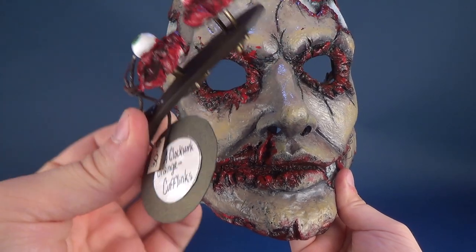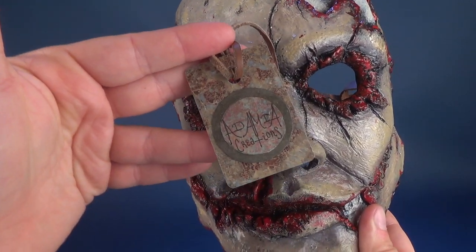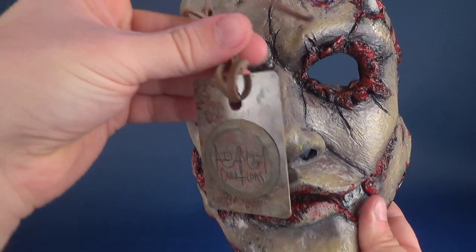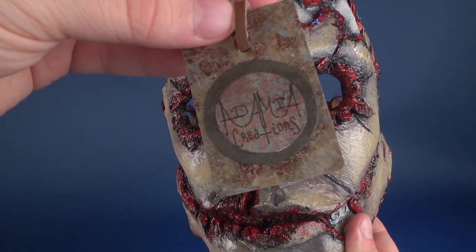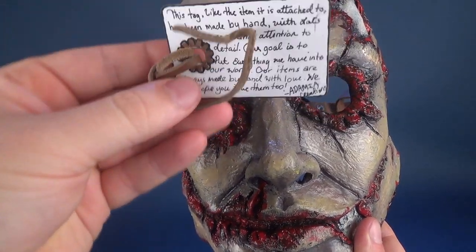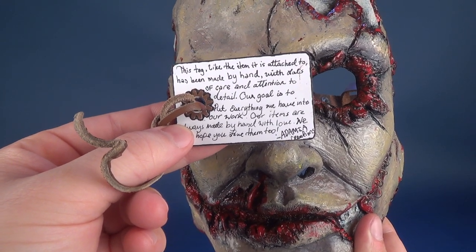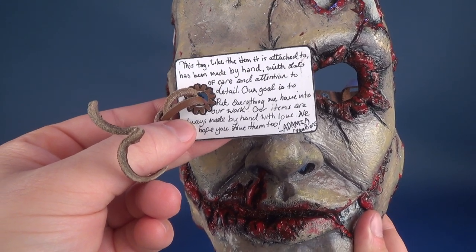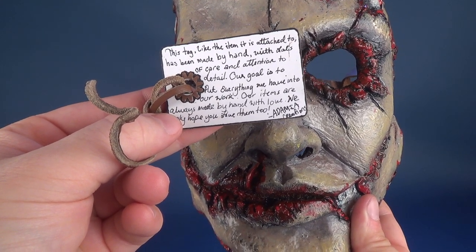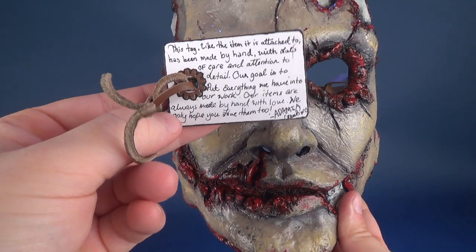You can definitely see a lot of care and pride put into each of the individual pieces. When you get the mask, for example, there was this little tag stitched around the eye socket areas — Ademia Creations. On the back of the tag it reads: 'This tag, like the item it is attached to, has been made by hand with lots of care and attention to detail. Our goal is to put everything we have into our work. Our items are always made by hand with love. We only hope you love them too.' That's from Ademia Creations.